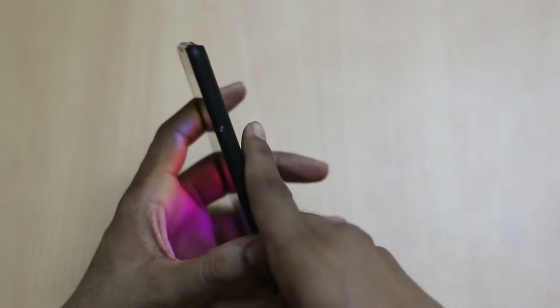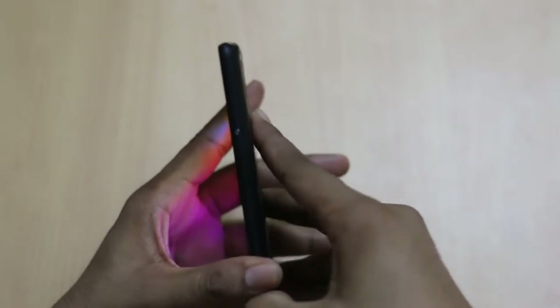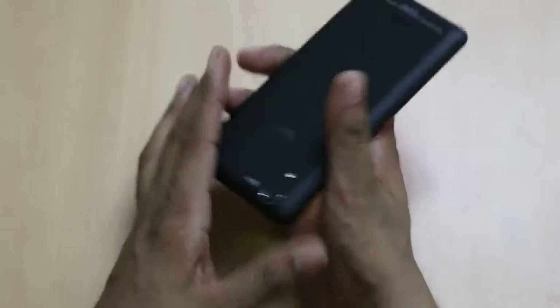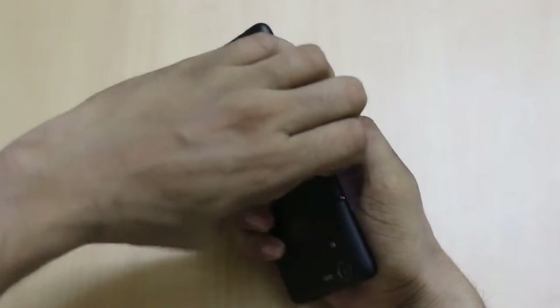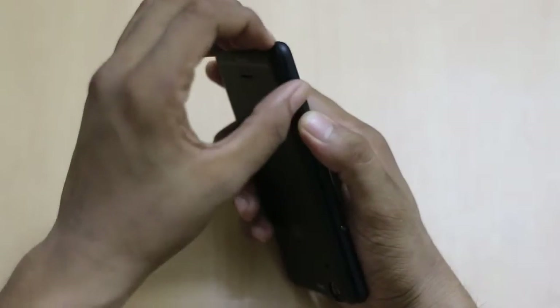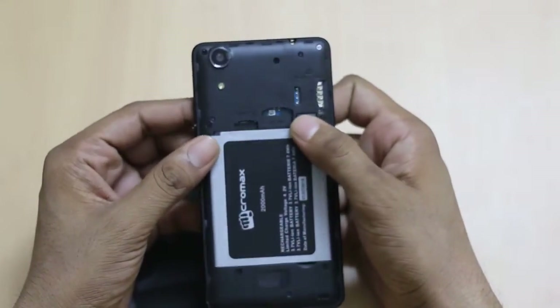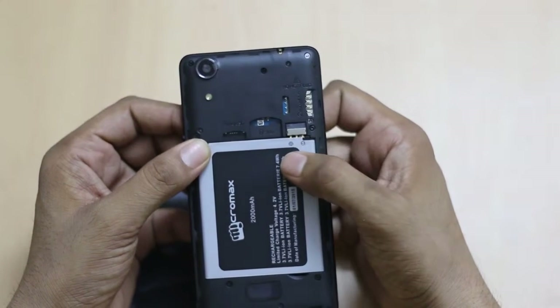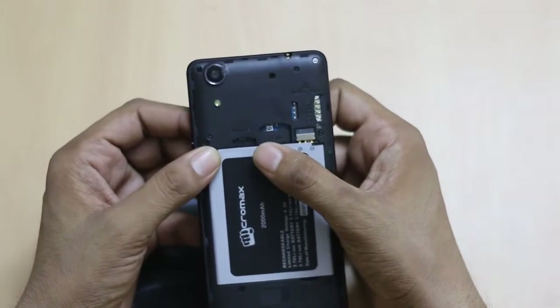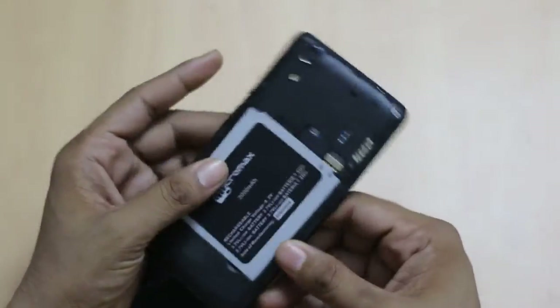There is a push button by which you can remove the back panel of the device — it is quite tough to remove. It is a dual SIM card slot, and there is a micro SD card slot by which you can increase the memory of the smartphone.